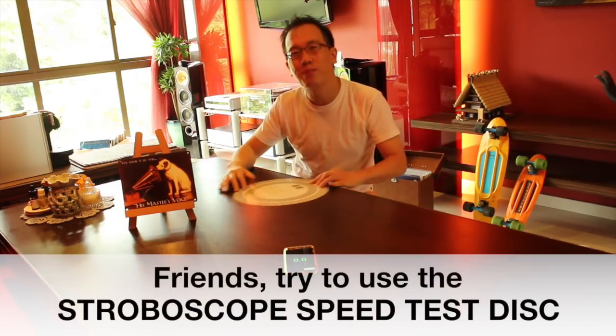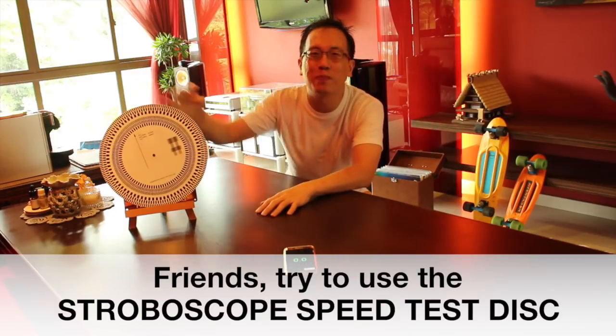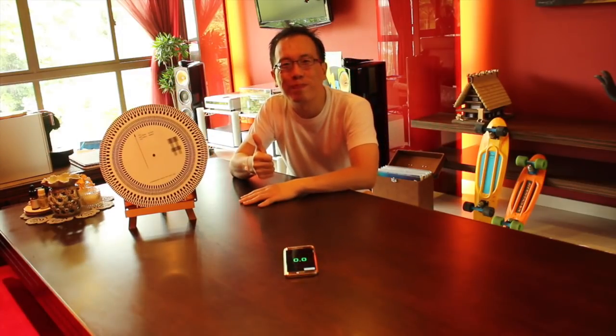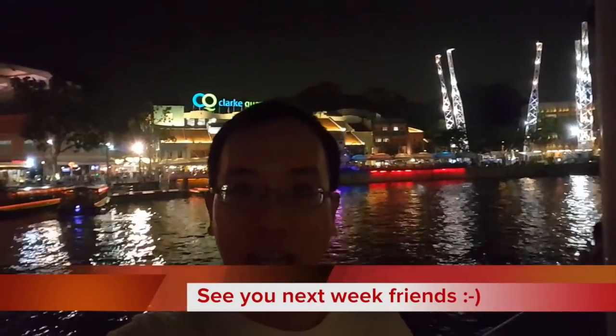So, friends, wherever possible, use this stroboscope disc. Thank you, friends, for watching, and see you again. Keep the vinyl spinning.